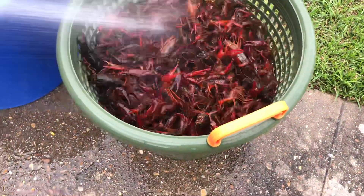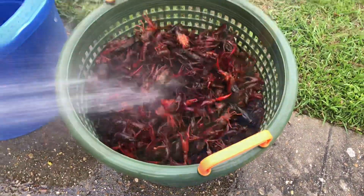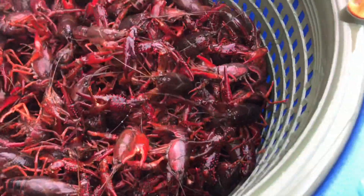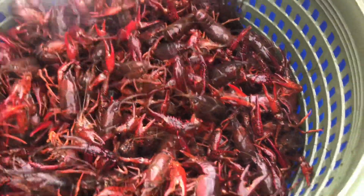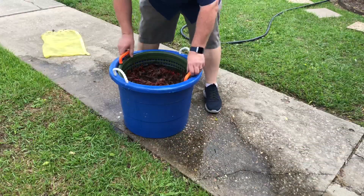Oh man, they're looking good, looking really good. They're icy green already. Gonna cut a little rain for them and that's about it. Alright, that's our first rinse.